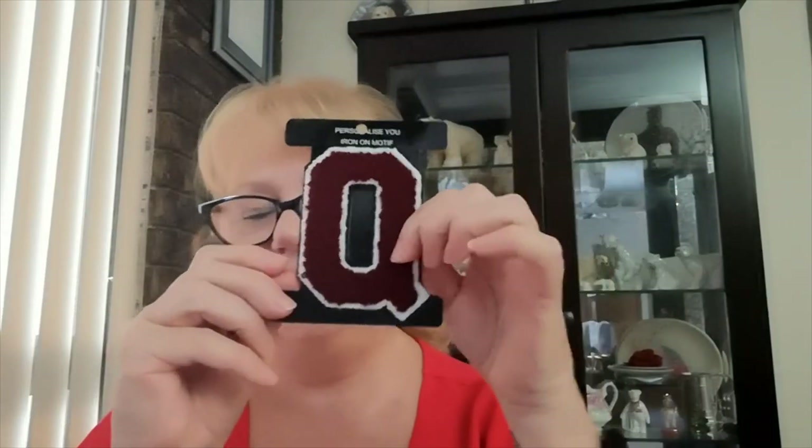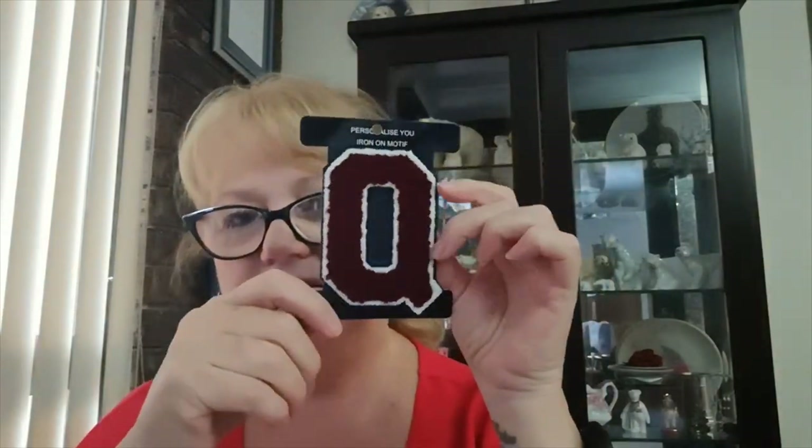Also on special were iron-on letters — I generally sew them on — down to a dollar. I bought the Qs because I've been asked about a Queensland tea cozy and had a plan in mind. But when I got home I realized the Q is outlined in navy blue, which is no good because those aren't the Queensland colors. I'll have to change how I do the tea cozy to get the colors right, but I've no doubt I'll find a use for those letters.